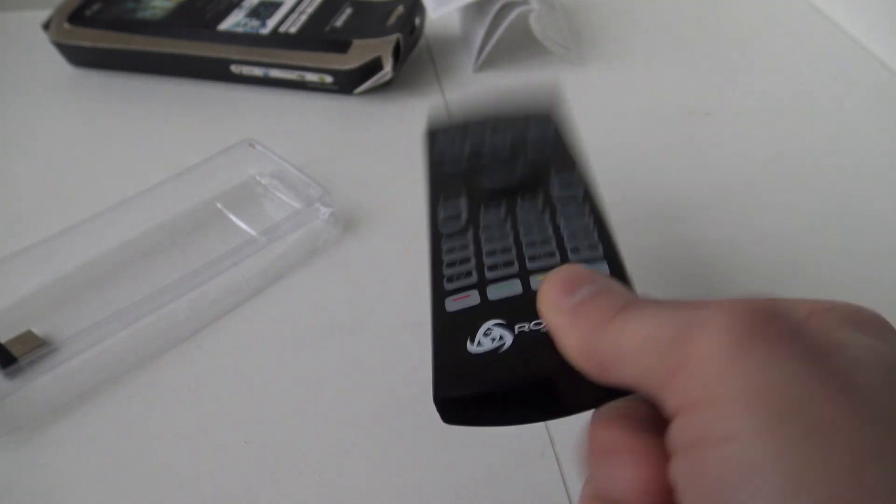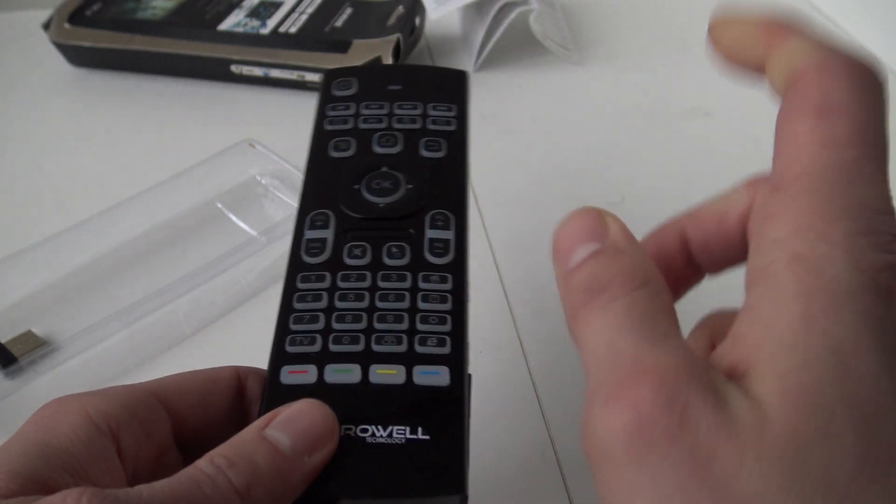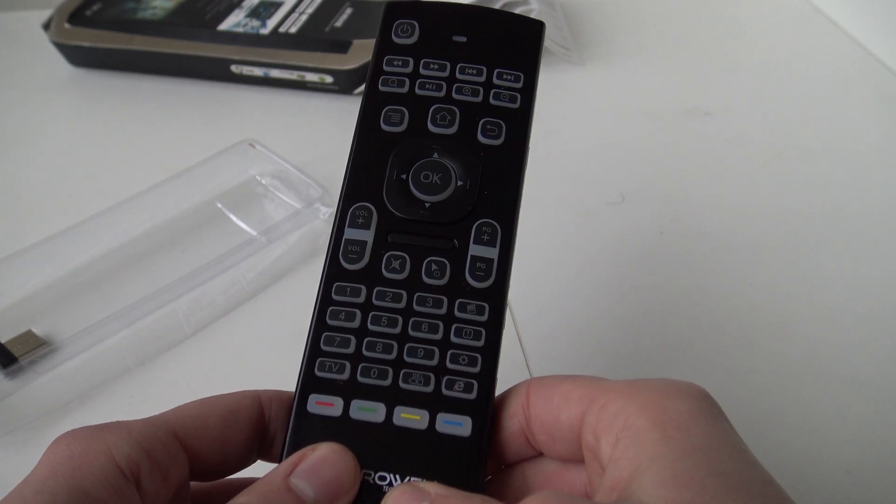Let's use it like a Wii remote from Nintendo, and then we are going to test it out on my television because I am very curious how does it work.